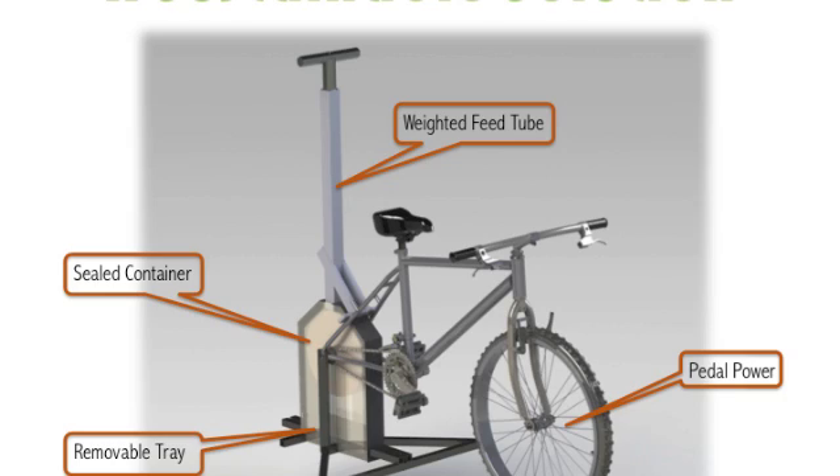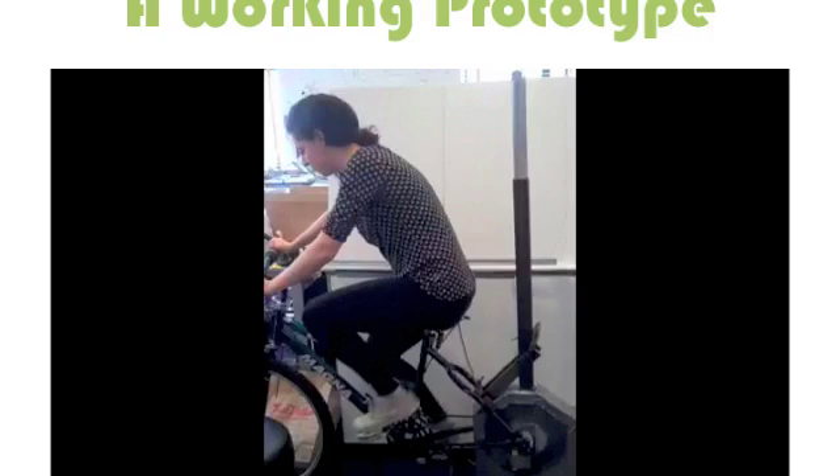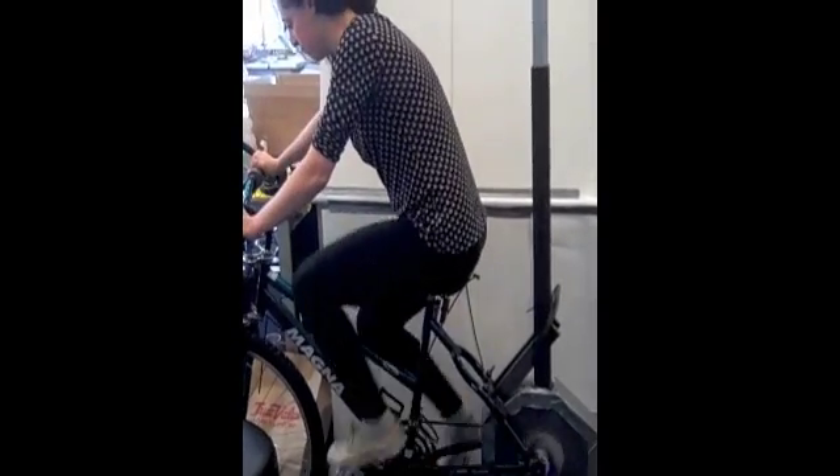The Bicyclean offers an alternative, requiring a single user to pedal as the circuit board is shredded and sorted into metal and non-metal particles in a sealed rear chamber. Two-inch wide strips of circuit boards can be fed into the rear chamber, where they will be first ground into particles and then flow past magnets and an eddy current rotor to separate the material.